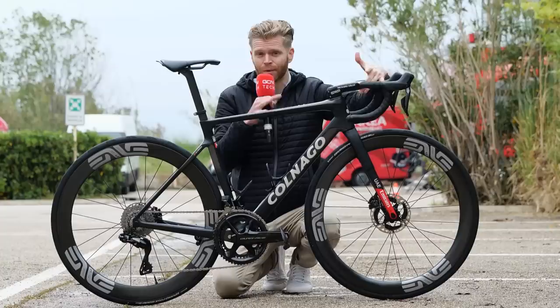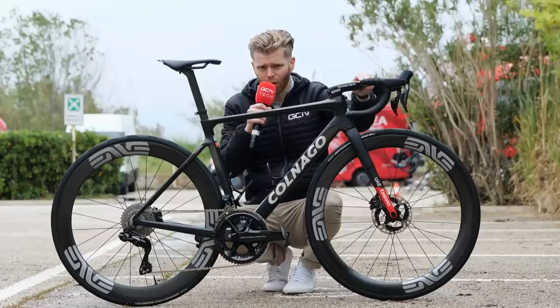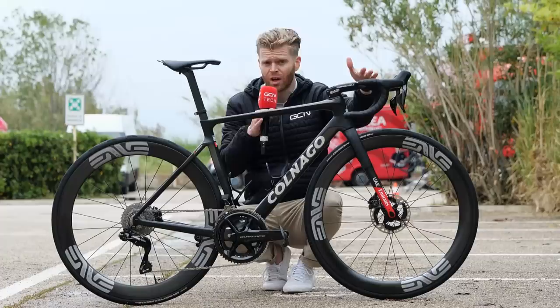Presumably the team feel there is a performance gain to that, and the wheels are optimized around 28-millimeter tires for aero and all the rest. The other thing to point out is that they're running them tubeless. I haven't actually seen a team that's not running tubeless yet at this year's Giro, in both time trials and on the road.